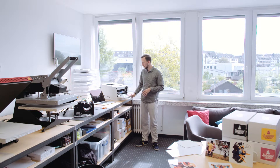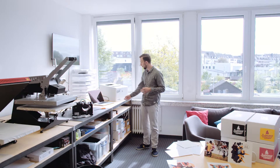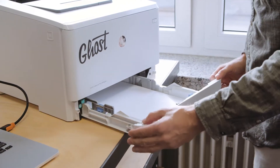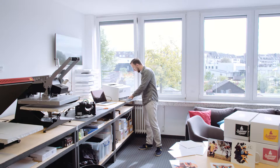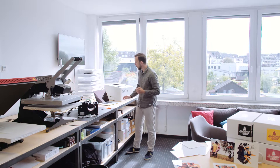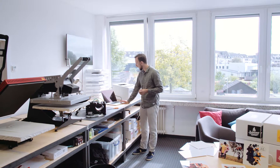We're going to print a photographic design today, so we need all four colors for the transfer. As our transfer sheet, we're not going to use any transfer paper — we are just printing on plain standard 80 gram copy paper. This is one of the big advantages of Ghost Sublime Toner: there's no need to use a special transfer paper. I check that I've got my copy paper inside the printer.